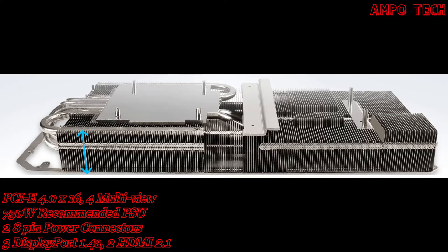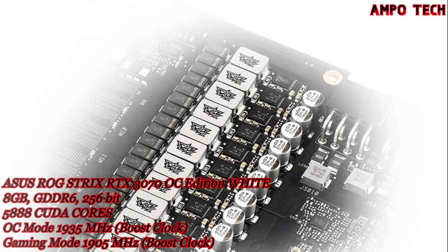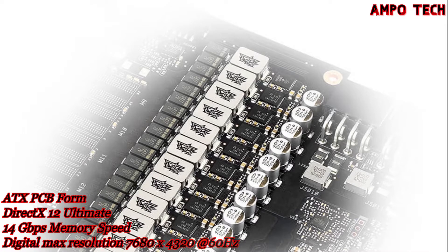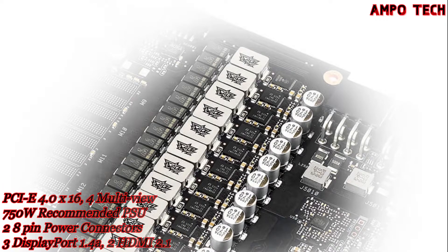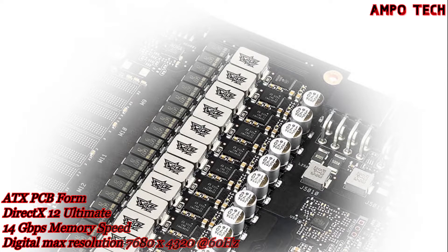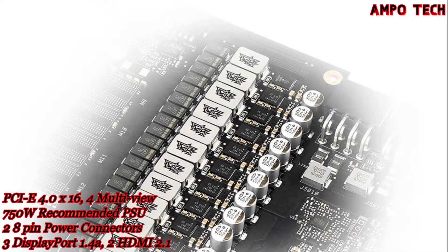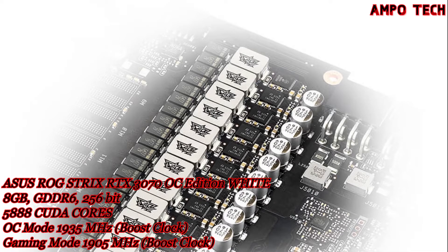Increasing the heatsink size compared to the last generation provides more thermal headroom to account for the new high-performance chipset. Premium components — top-shelf capacitors, chokes, and MOSFETs — are selected to effortlessly deliver hundreds of watts at a millisecond's notice. The Super Alloy Power II parts are soldered to the PCB using an advanced Auto-Extreme automated manufacturing process, ensuring smooth joints on the rear of the PCB and eliminating human errors so each card meets rigorous specifications.